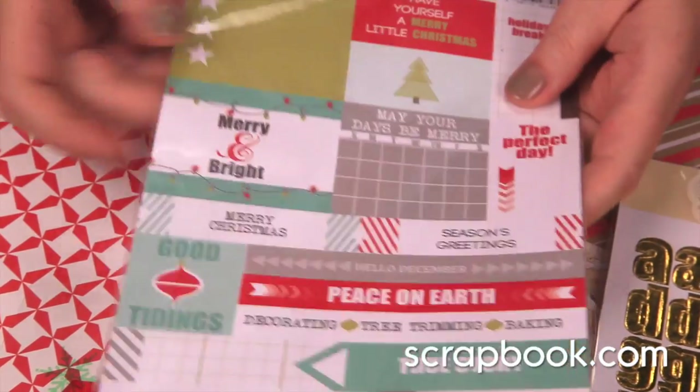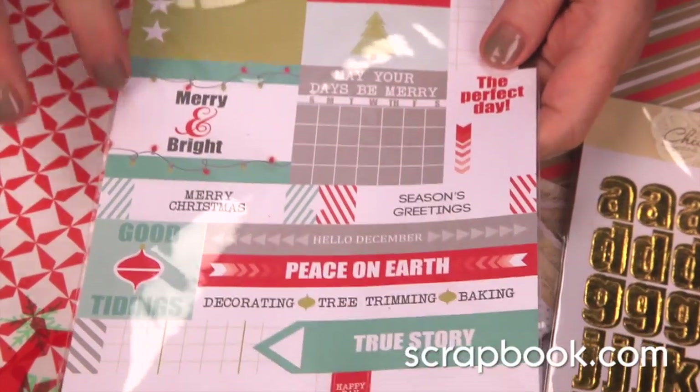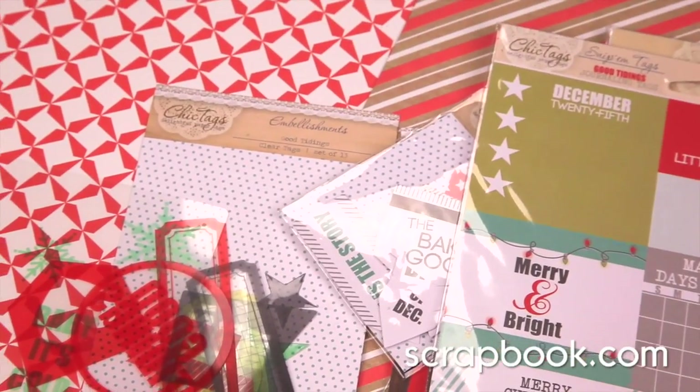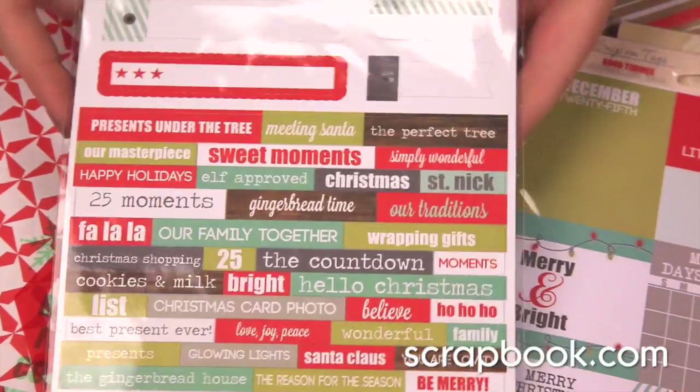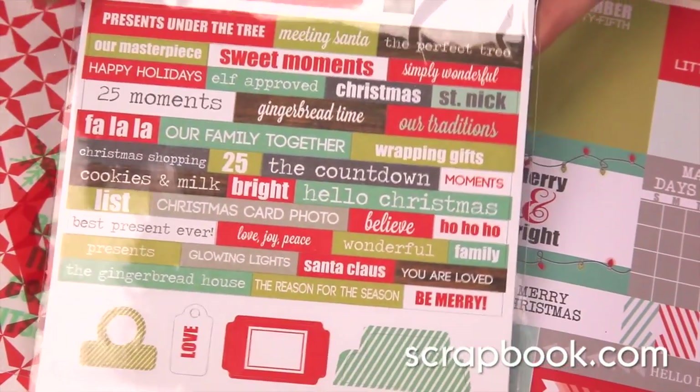These are cut-apart elements that you can just use together or cut them apart individually. And finally, label stickers. These could be put right on presents, cards, layouts, and more.